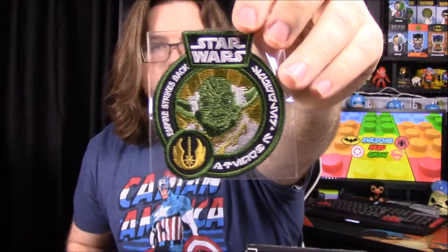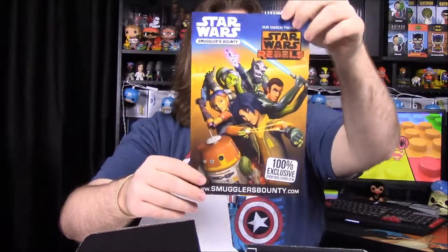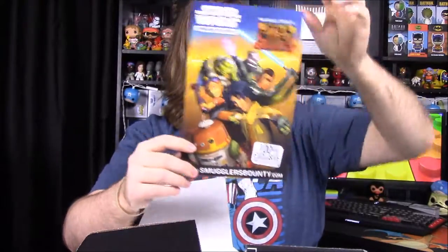The patch, which says Empire Strikes Back, has Yoda on it. So we have Yoda before he died. There's our pin and patch. The theme for two months from now is Star Wars Rebels, so there's going to be Rebels items in there.